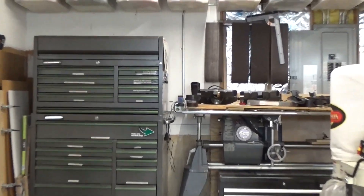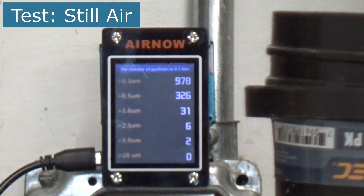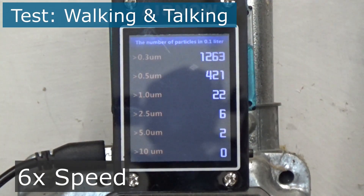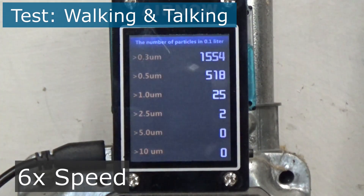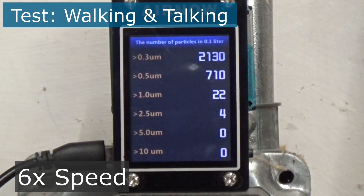I've had an inexpensive particle counter device tucked away in my garage for about four years. I'll use the sensor here to perform a series of tests to try to figure out if I have a problem with small particulates in my woodworking shop. Up first: still air. For the next test, I'll simply walk around in the still air and talk a little bit — we'll see how many particulates are stirred up by my movement.